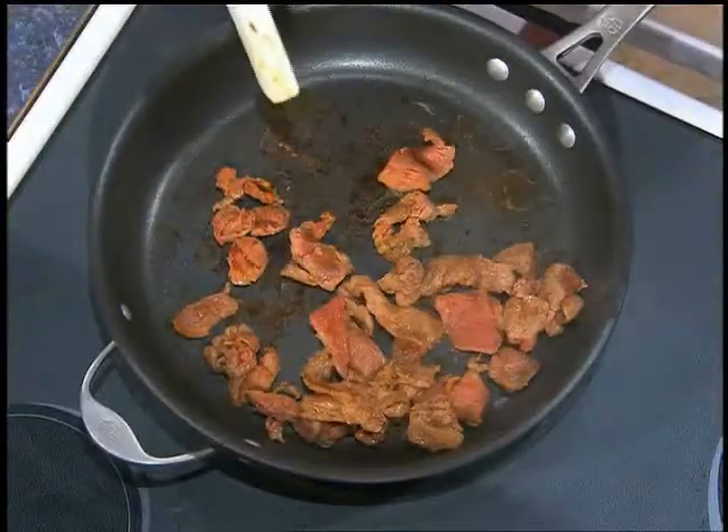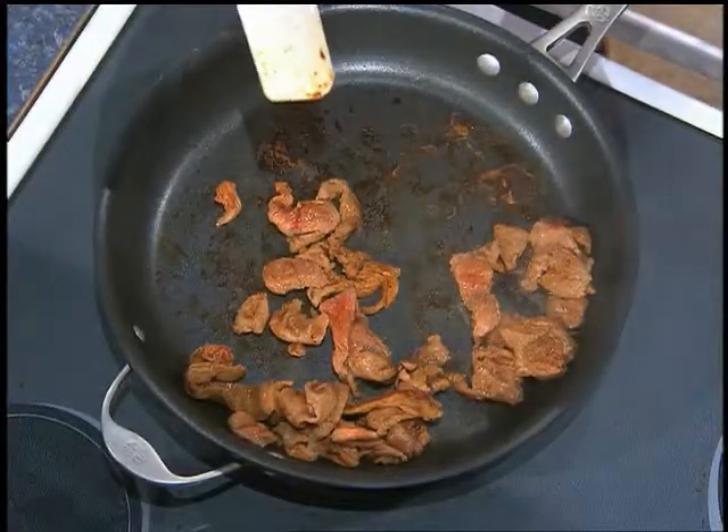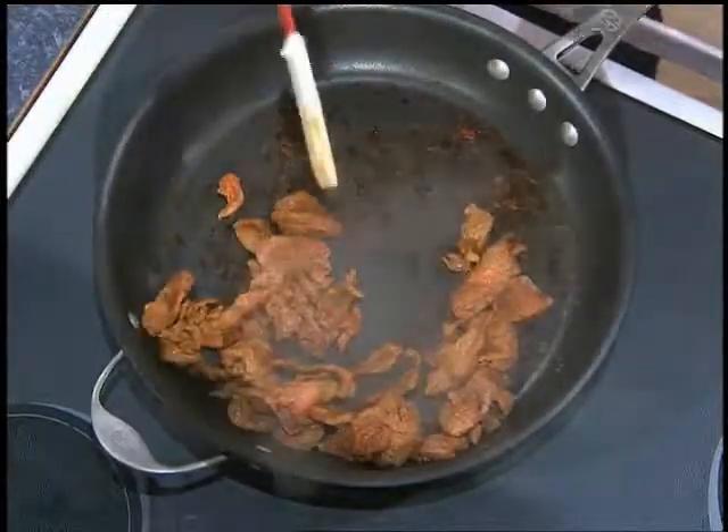When stir-frying beef, it only takes about one to two minutes per side. You want to cook it just until it's no longer pink, but you still want that tender bite — you're looking for, in essence, a medium-rare doneness. If you go beyond that, it doesn't matter how tender the steak is — you're going to make it tough and squeeze out any juice it has.